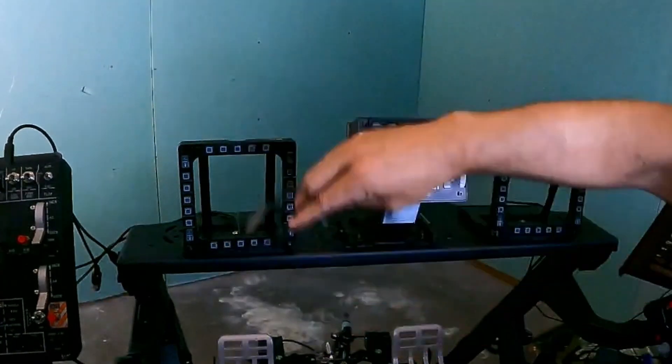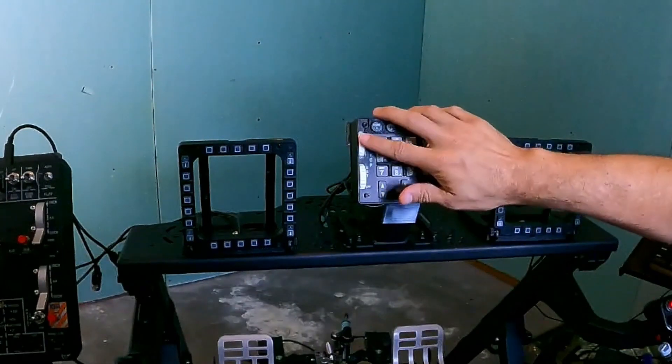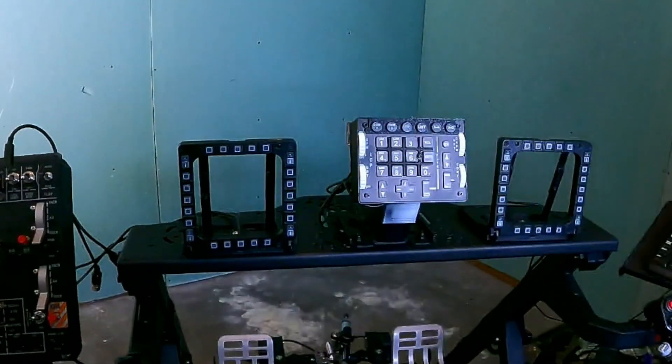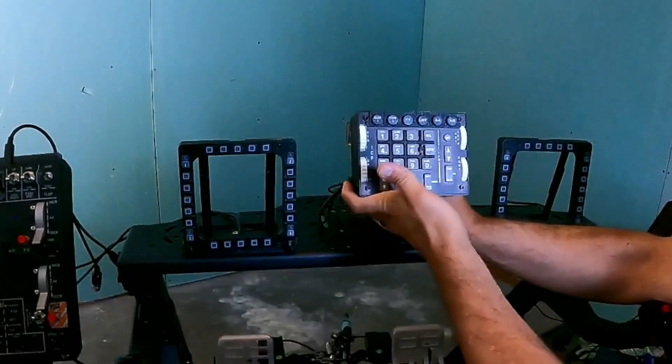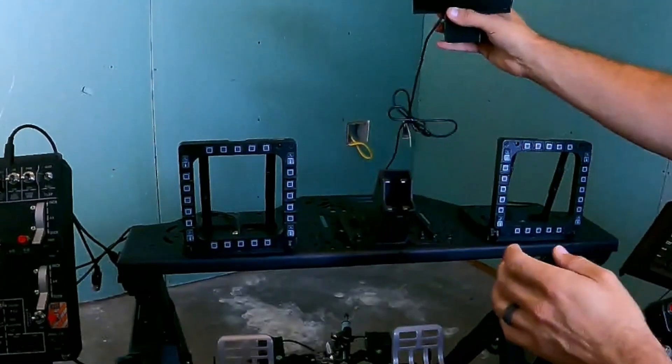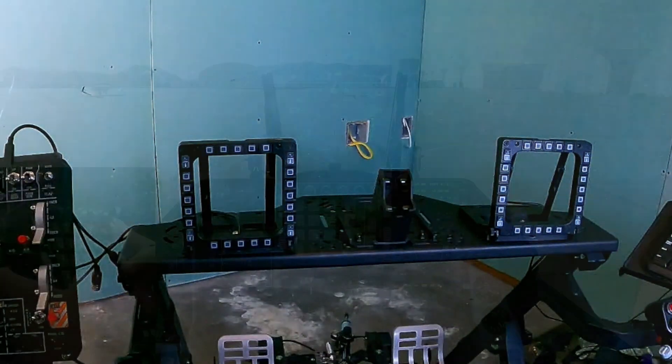Setting this up is really quite simple — you just plug it in. Yeah, that's it. You'll find a device called Arduino Leonardo in the DCS device list, and then you simply go into the button assignments and assign each one of the buttons. There's also a profile available from FlightForge to do this for you automatically, though I chose to set it up manually.